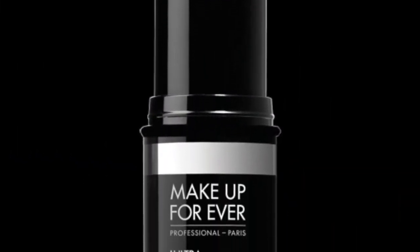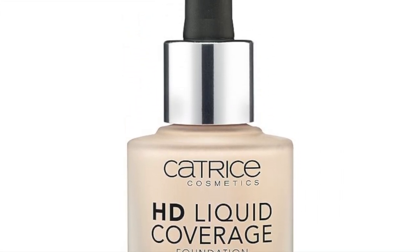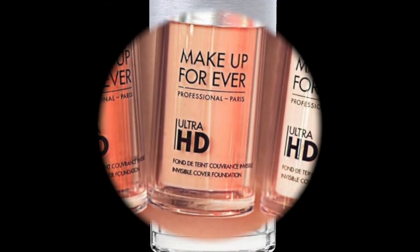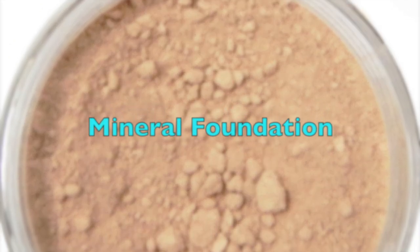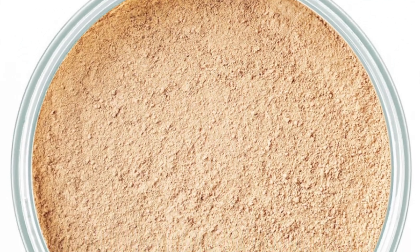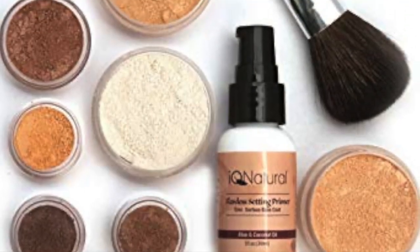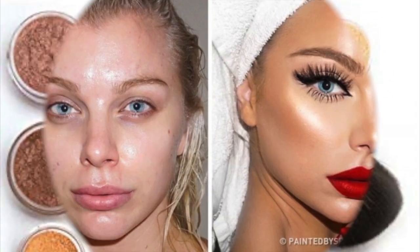This would make foundation helpful. I will use mineral foundation for this. I will use preservatives and fragrance. So this is how we are going to make a foundation for this makeup.